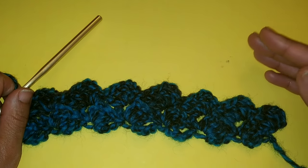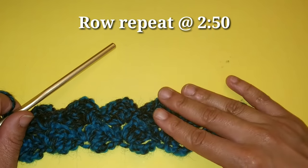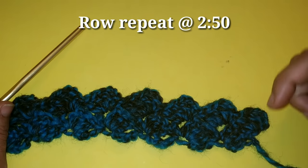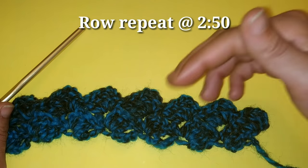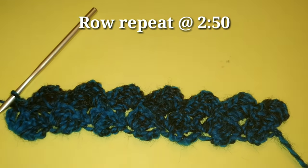We're going to repeat row two until your piece measures 48 inches or 122 centimeters long. If you're not exactly sure how to do row two, I'm going to leave a timestamp below exactly where row two starts. Pause your video here and I'll meet you when your piece is complete.